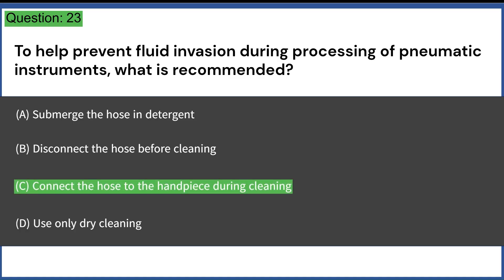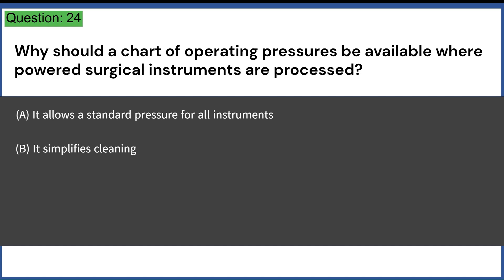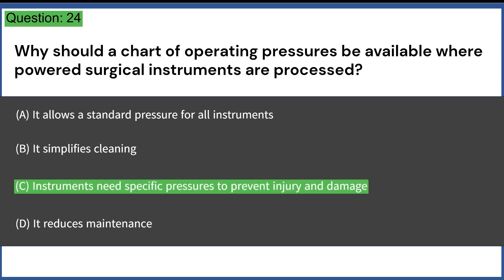Why should a chart of operating pressures be available where powered surgical instruments are processed? A. It allows a standard pressure for all instruments. B. It simplifies cleaning. C. Instruments need specific pressures to prevent injury and damage. D. It reduces maintenance. Answer: C. Instruments need specific pressures to prevent injury and damage.